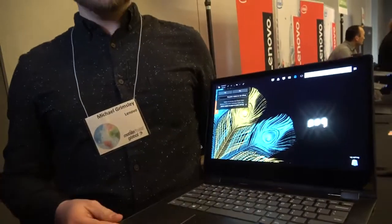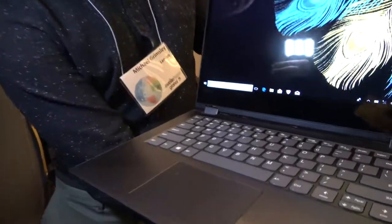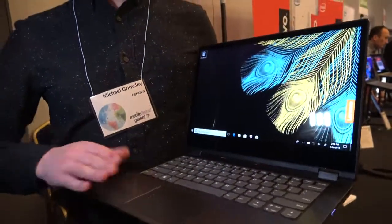We've moved to full KBLake R on these products. There's also an optional fingerprint sensor so you can interface with Windows Hello. On this particular model we don't have it, but there's an option to upgrade to that.